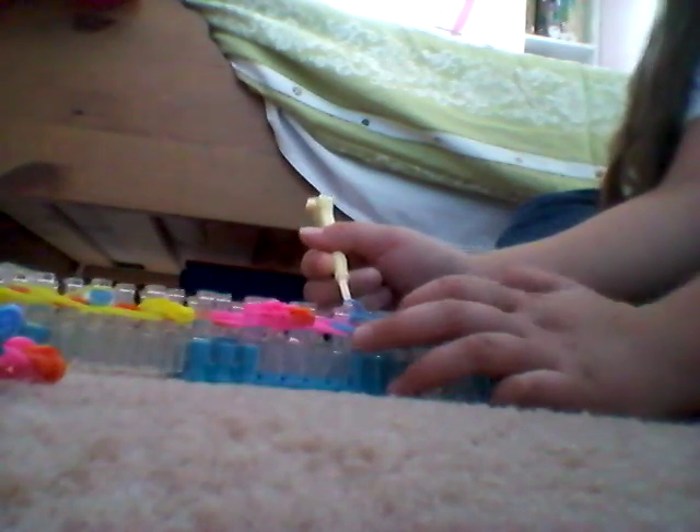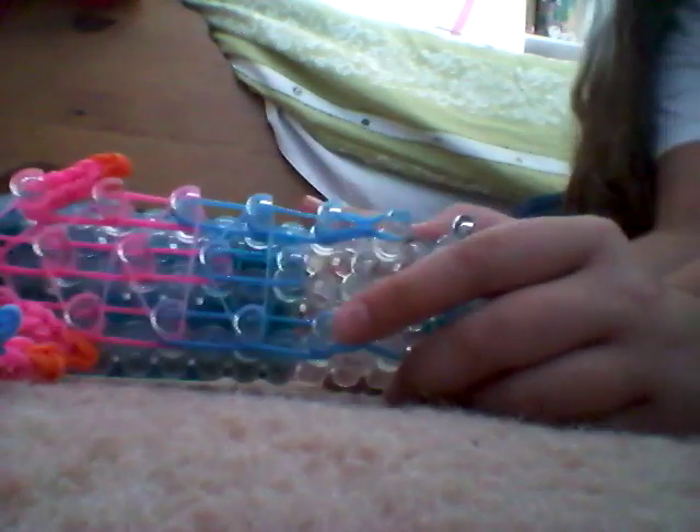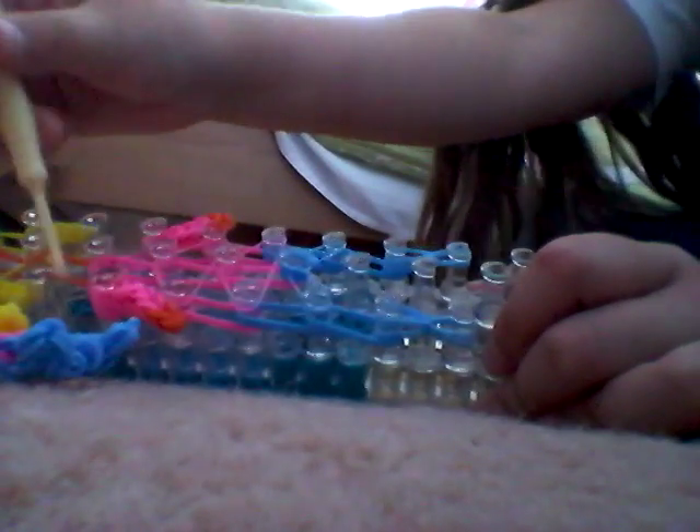Since there are no cat bands on the middle pin, you don't have to do anything special. Just go to the middle, grab those 2 rubber bands that are there, and loom it forward. So you have it like that.